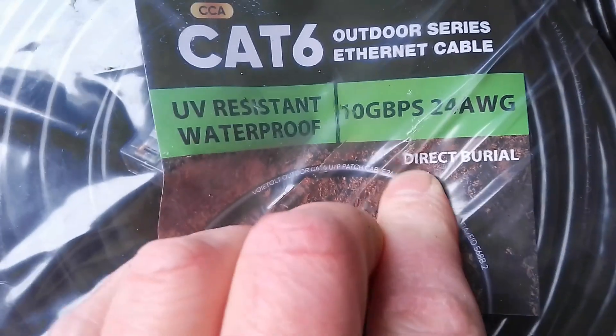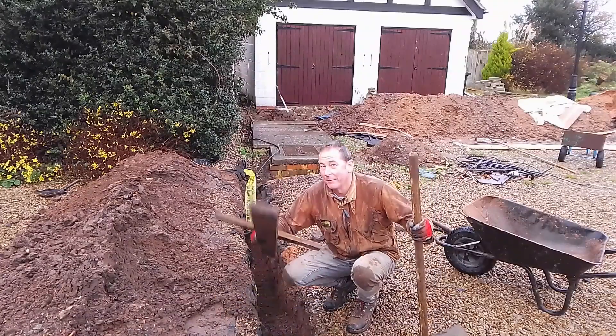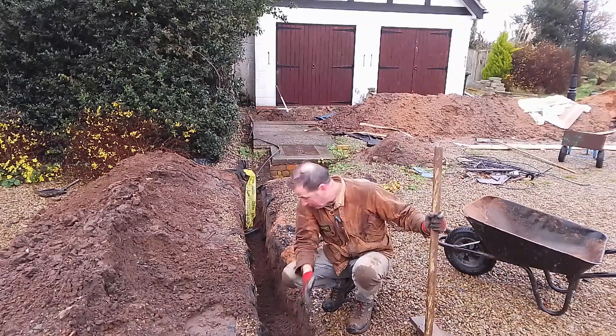I have also put some Category 6 cable in this trench because I want internet in that garage too. I've put three runs of Category 6 from the cottage to the garage, and the reason I've done three runs is because if one of them fails I'll have an insurance policy. It's not that expensive, and it saves me having to dig this trench again if one of my internet cables fails.